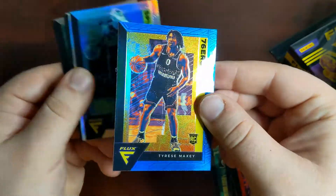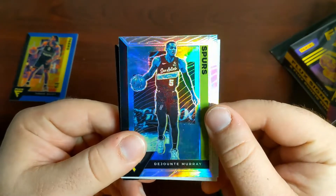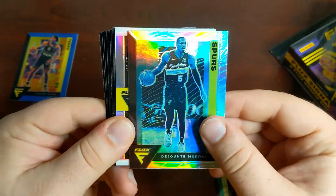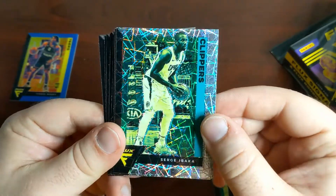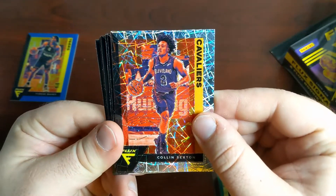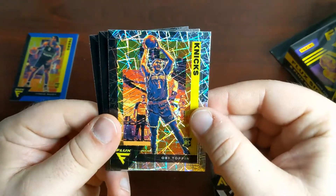Blues are non-numbered — that's just a retail parallel, but I will take a Tyrese Maxey Blue. In my Mega Box video of this product I actually had his red cracked ice, which are probably my favorite retail product. Maybe these hangers will blow me away, but the Megas of Flux with the eight guaranteed cracked ice are really, really cool. So DeJounte Murray silver, a silver insert — Deja Vu of Tyler Herro and Devin Booker — and our first laser, which is kind of like the velocity parallel out of Optic, is Serge Ibaka. Then Colin Sexton. We end here with a Tyrese Maxey, Wendell Carter, and then Obi Toppin — Obi Toppin laser. Not a bad one to get.